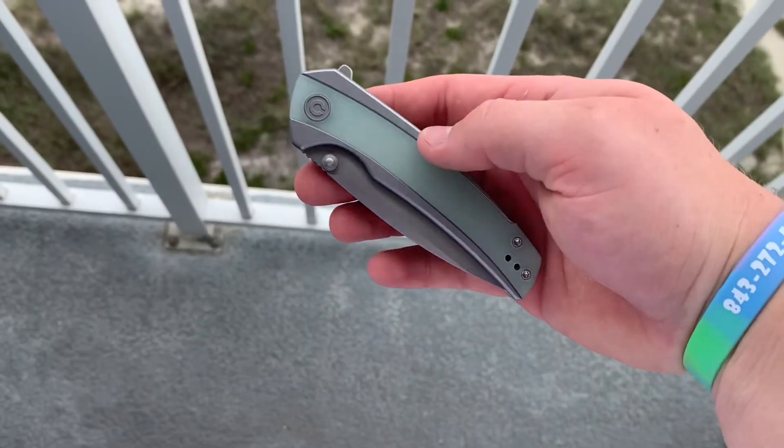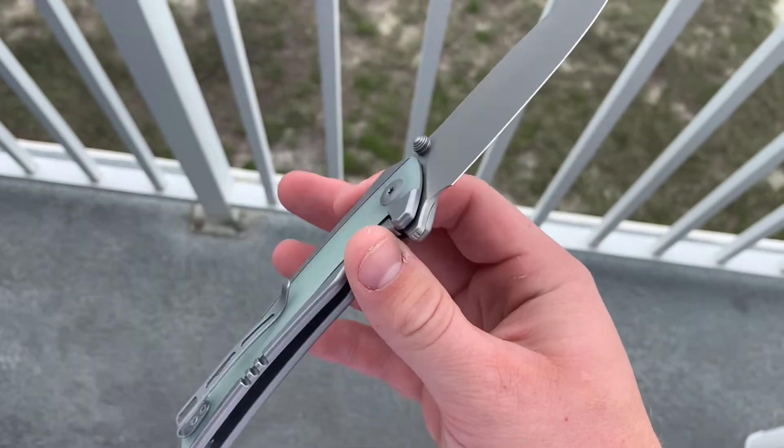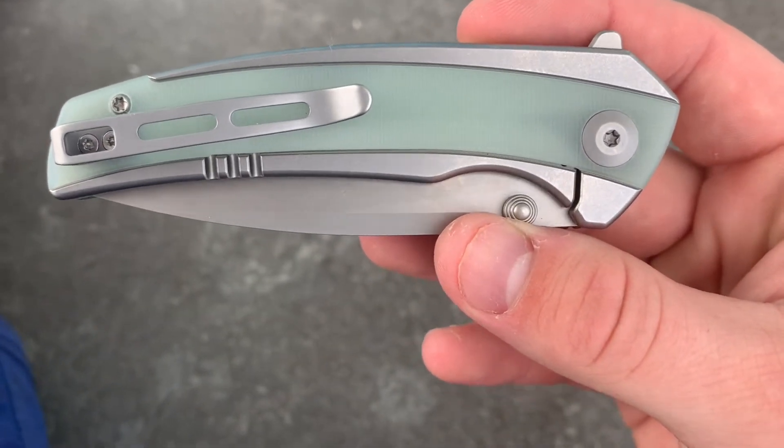The action on this knife, whether you're deploying it or closing it, is very impressive. It has both the flipper tab and thumb studs, and both are really immaculate — it really impresses me how good the action is. No blade play, no wiggle, no pivot lash. That G10 inlay makes a big difference: if you've ever owned a steel or titanium frame lock flipper, you know that putting your fingers on the lock bar hinders you from flipping it open. Not the case here. That G10 overlay means you can put your fingers almost wherever you want — thumb flicking, reverse flicking, or regular flipper tab deployment — without your fingers getting in the way.